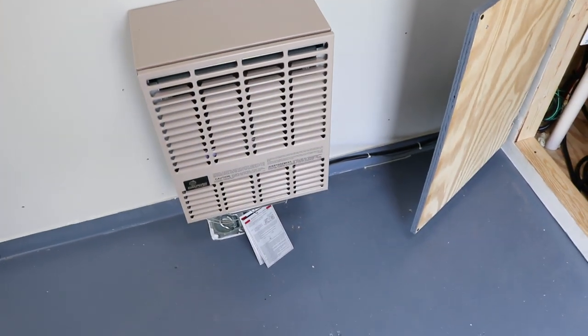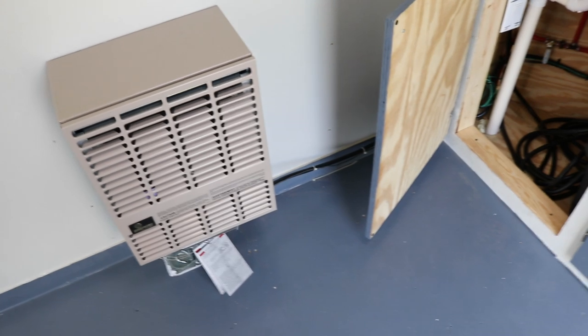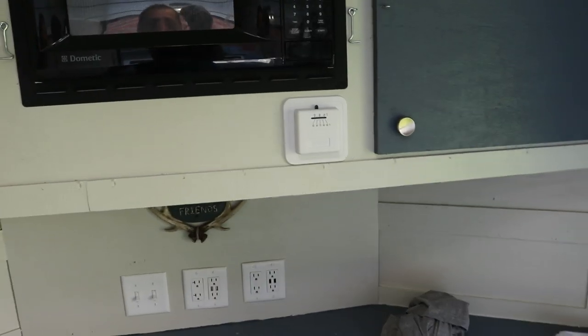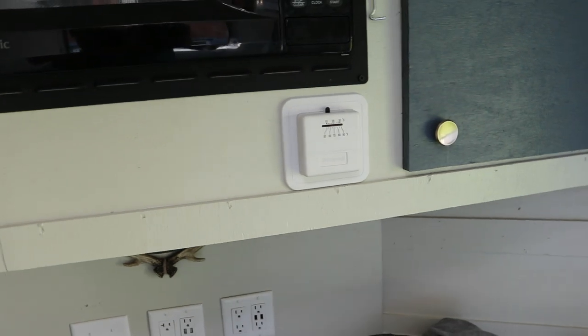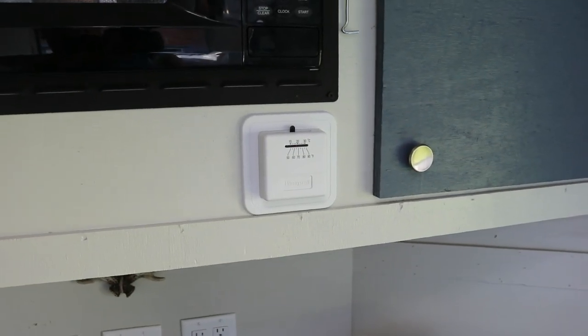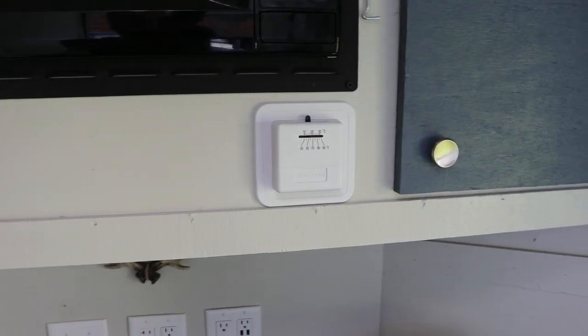Out of the box it's basically just an on/off function — you turn it on, you turn it off. I didn't want to deal with that all the time, so for about 12 to 16 bucks you can get a cheap thermostat — it's basically just a switch. That way I can set the temperature and it will cycle on and off as the temperature drops or rises.